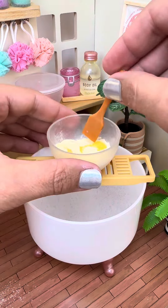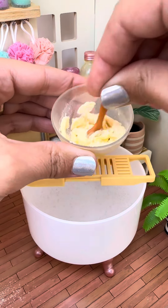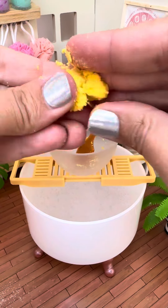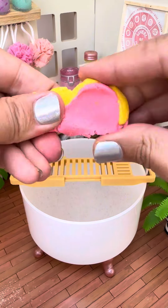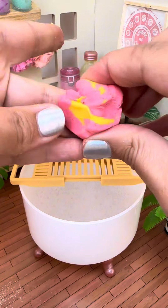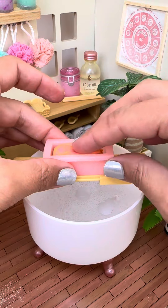scent and we're gonna get it all mixed up until the consistency gets to that putty consistency. Once we get them both all mixed together, we're gonna take both colors and put them together and mix those together to kind of give it like that marbled soap look. So then we're gonna get our little soap mold and put it